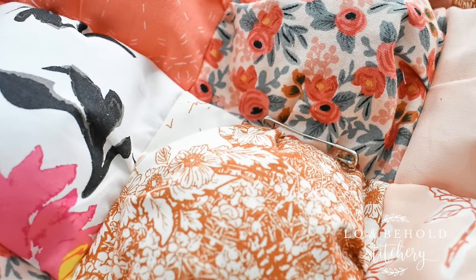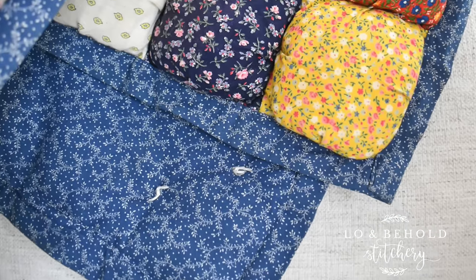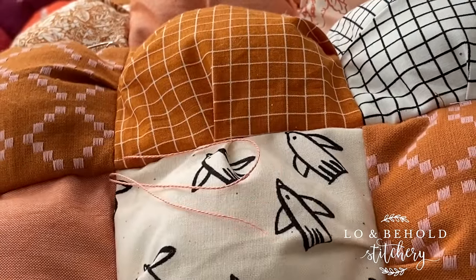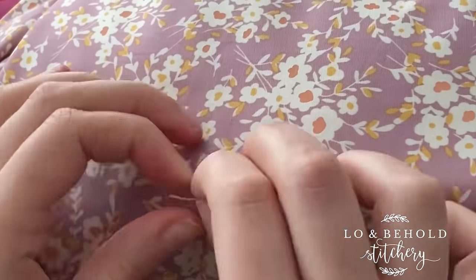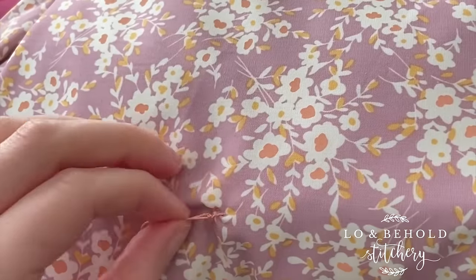I decided to quilt this quilt the same way that my grandmother did, which is using ties. To do this, you'll just need basic hand quilting supplies: a needle, thimble, scissors, and some quilting thread. I'm using DMC pearl cotton number eight. Basically I just stitched an X in between each puff, and my little tails come out on the back, which I will tie and do a square knot three times, then snip my threads.